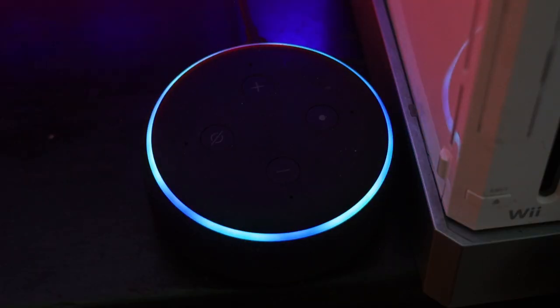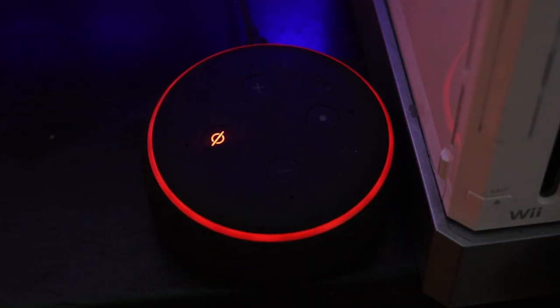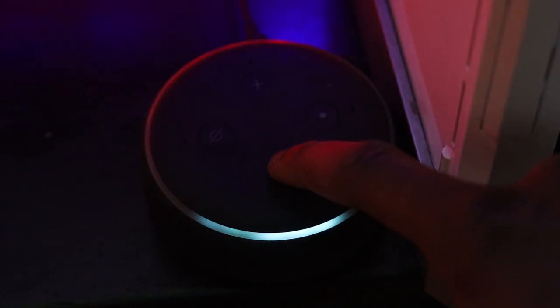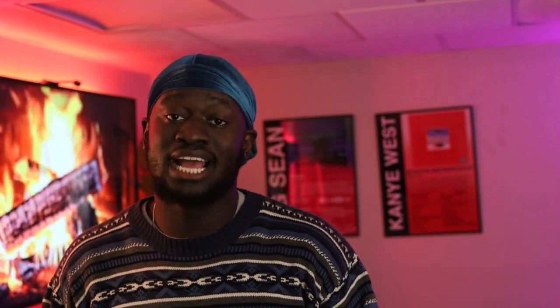Next, let's get into some of the gadgets I have. You can't have a smart home without a smart voice assistant. The voice assistant I have upstairs is the Alexa Echo Dot. She's the central hub for all of our devices — she's in charge of the lights, heaters, gadgets, turning TVs on and off, and she even works as a doorbell for our Ring doorbell.